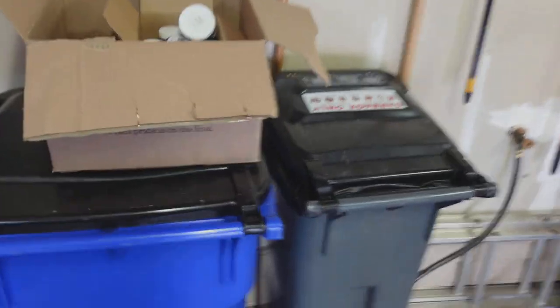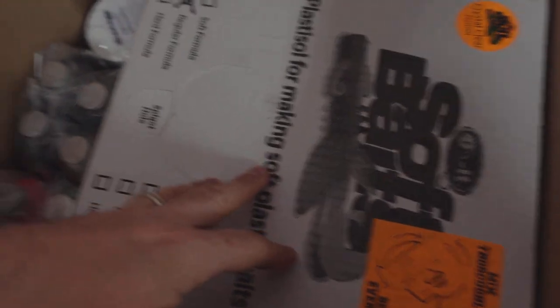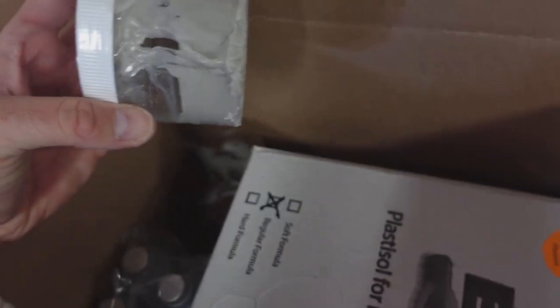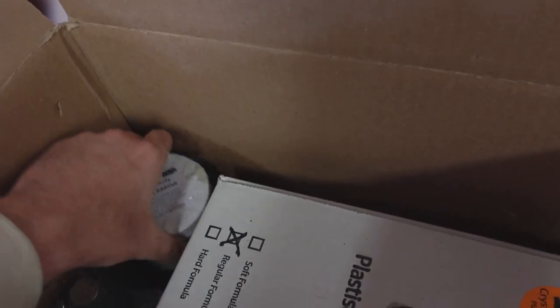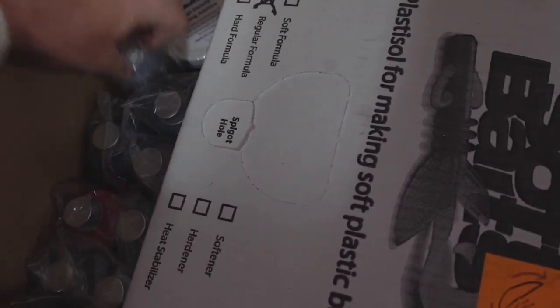I just got an order from Do It. I've got a whole bunch of different glitter colors. I also got some more plastic salt because I was out, and the sinking additive — gosh darn it, it looks like the thing busted open. I'll have to let them know. They are super good about that — if you ever have a problem just hit them up, they will take care of you.